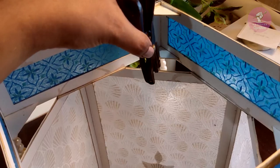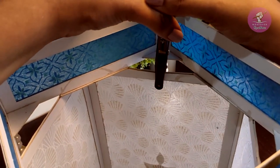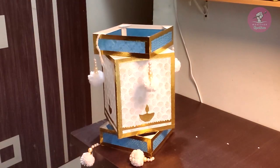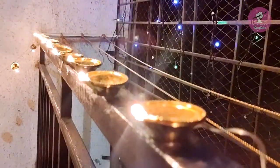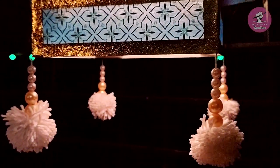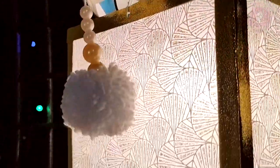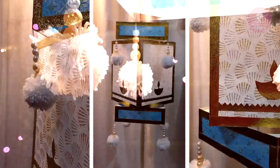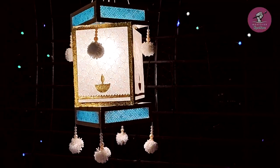End में paper puncher से कंदिल पर hole बनाकर threads attach कर लेंगे। इस तरह से हमारा कंदिल रेडी हो गया है।